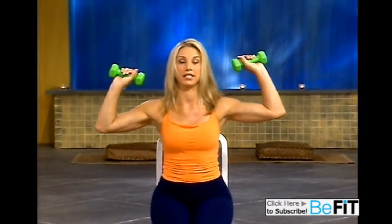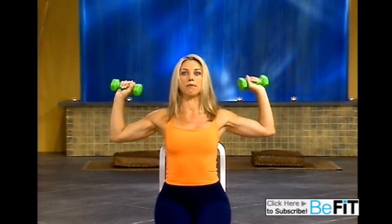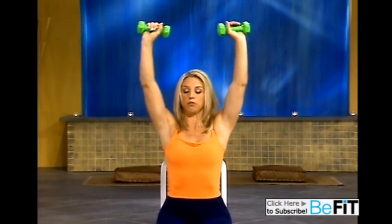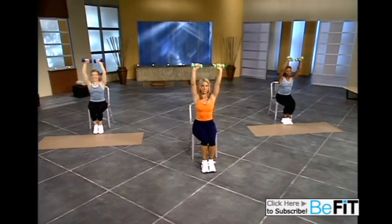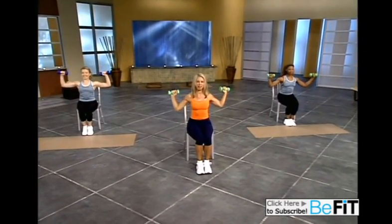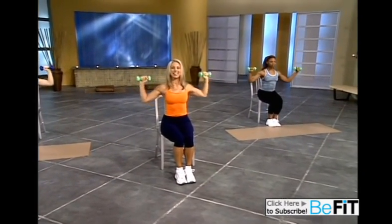Now sit up nice and tall. We're going to do a shoulder press. Thinking about good posture. Bring your arms out and press it in, two, and back down, two. Good. Think about straight backs. Lift, two. Take your time. Every muscle cell is incorporated in this workout. Last one.